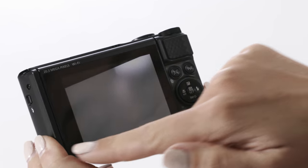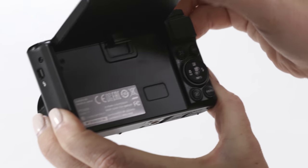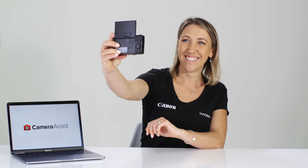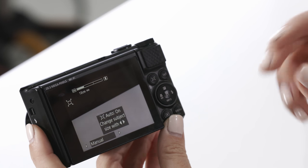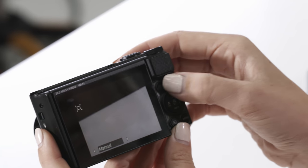Moving on to the back of the camera, you'll notice this great 180 degree flip screen. I can flip the screen all the way up to turn the camera around and take a selfie on holidays. Next to the LCD screen you'll notice the zoom assist button, which is great for helping you compose your photos and frame them up perfectly before you zoom in.